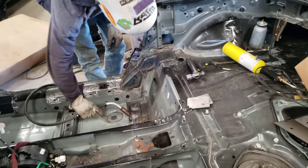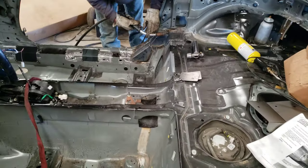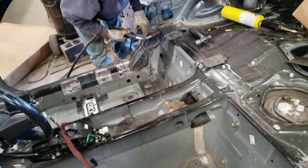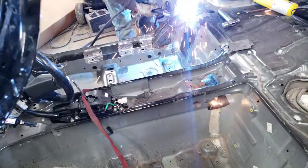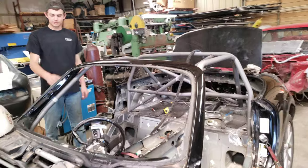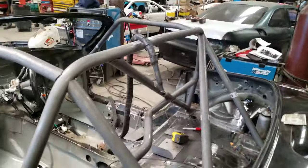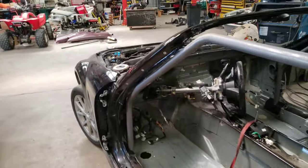This material is really thin — these plates are really thin compared to what we usually put in. Like what are they, 16 gauge? 14 gauge? The guys have been working on the cage kit for a little bit now and everything is fitted up pretty good to the instructions. We've got to move that out just a little bit down there.